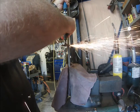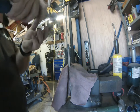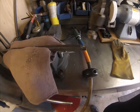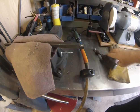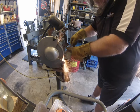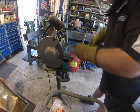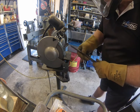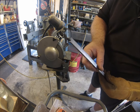I put some Dykem on there — you can do the same thing with a black marker — and then deburring it. Here I'm grinding and undercutting underneath it so there would be some clearance on the sides and in the front.